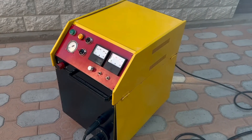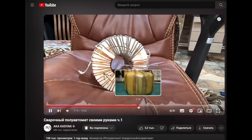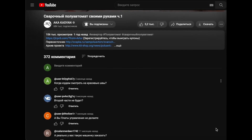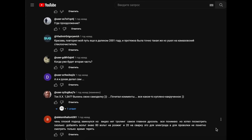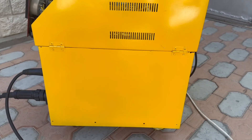Hi friends! Quite a long time ago I released a video about a homemade semi-automatic welding machine. Later, several videos were released on my second channel. Since then, a lot of viewers have been asking what happened to this semi-automatic machine and whether it was completed. So today I'll show you what happened to it.